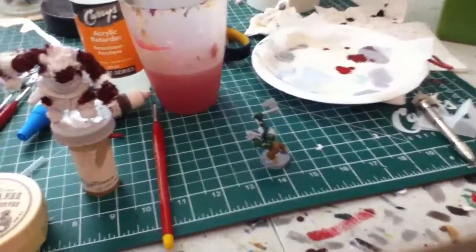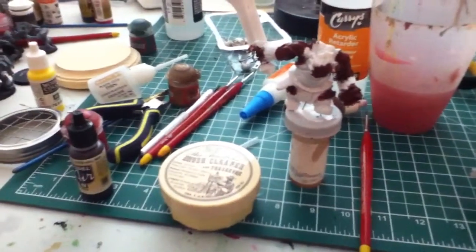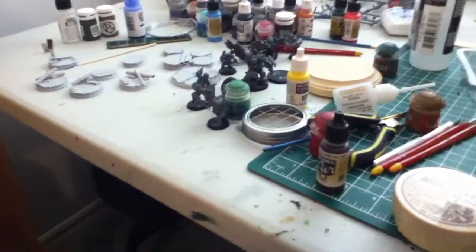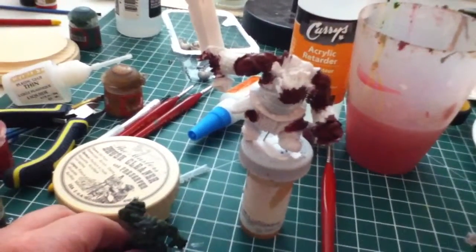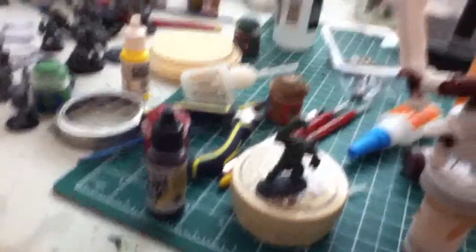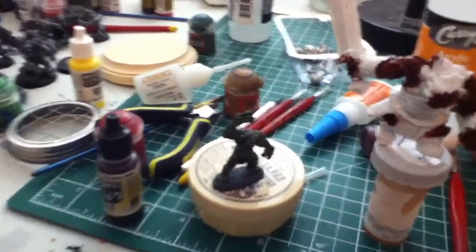So yeah, that's what I'm working on right now. I kinda got distracted doing the highlights and trying to do the layering, and got distracted from the bases. There's another Bones guy that I painted — this guy isn't primed, because I wanted to see what it'd be like to paint an unprimed one. That other guy's primed with Krylon, before I got my airbrush.